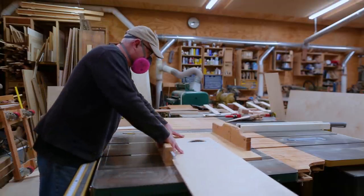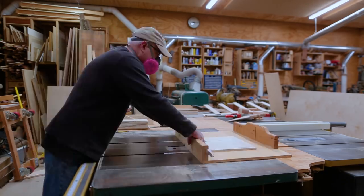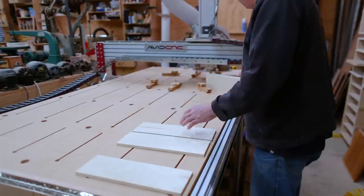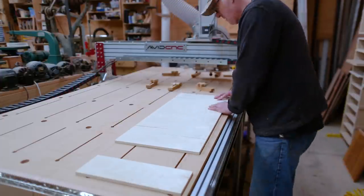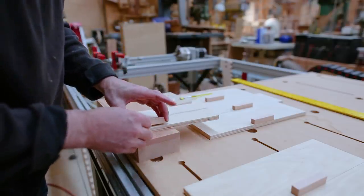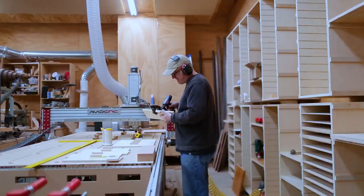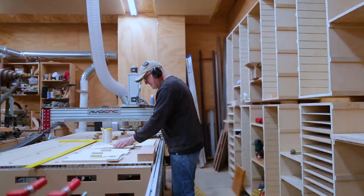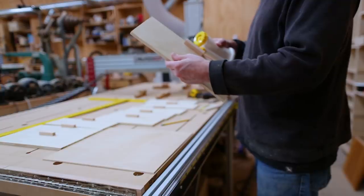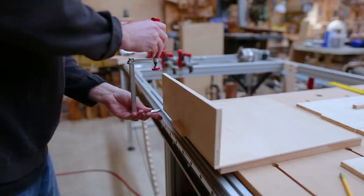The first set of drawers I made were some double height drawers. I made the faces for those and attached the handles to the faces before I started making the drawer, as I wanted to use two pin nails from the inside to help hold the handle onto the face. I put a little glue on the handle, clamped it to the face, and attached it with two pin nails. Then I attached the face to the bottom with glue and pin nails.